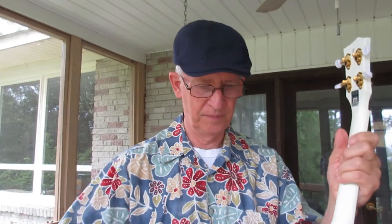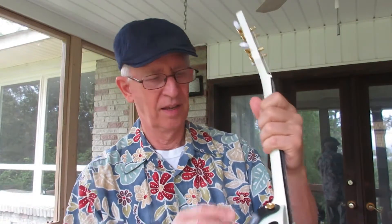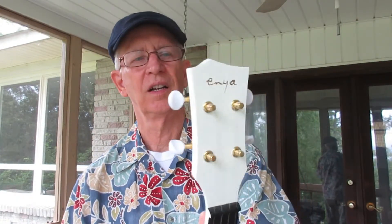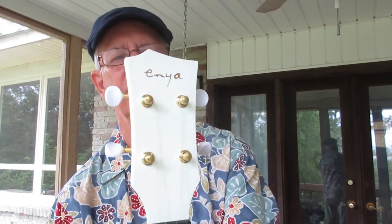Not ABS — carbon fiber. Matching white strap, beautiful gold buttons, gold appointments. Very nice. Pristine white tuners. Very nice.